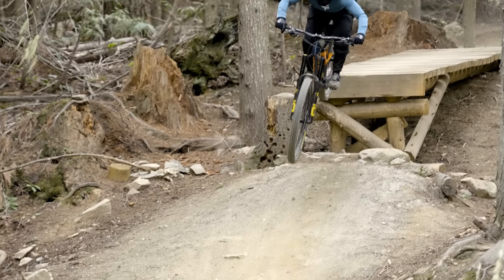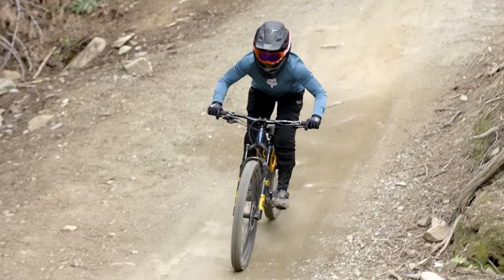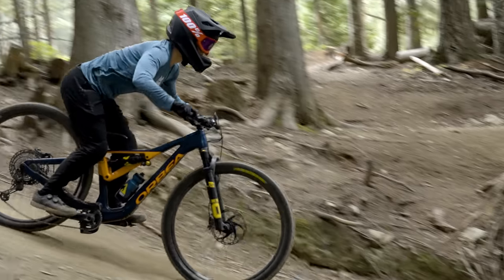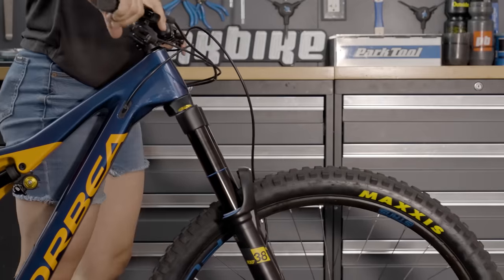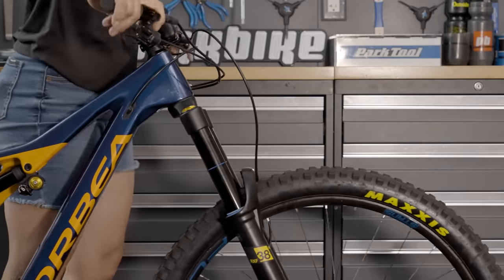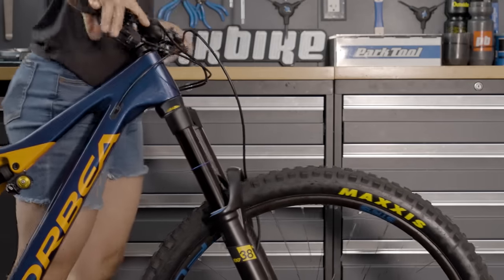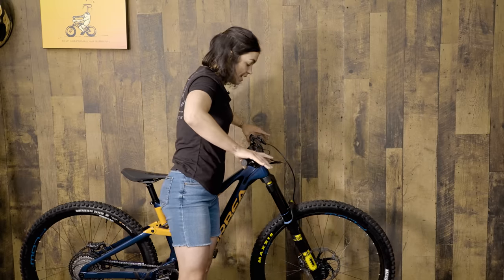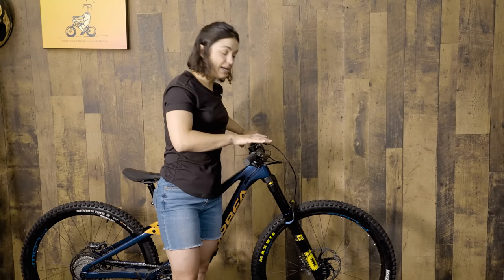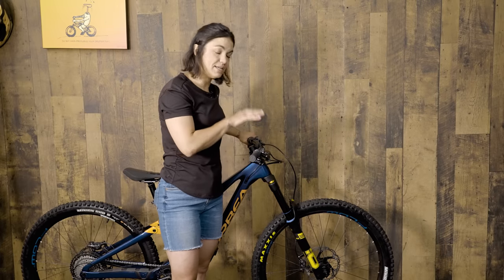You can fine-tune how the air spring supports your weight, especially toward the end of the stroke, with the ramp-up chamber if you have one. Rebound damping affects how fast the suspension returns to full travel — you don't want it too fast, but if rebound is too slow the fork can get packed down, making it feel dull or too firm. A good way to set a base rebound rate is to compress the fork and pull your hands away: ideally the front wheel will not bounce up off the ground.